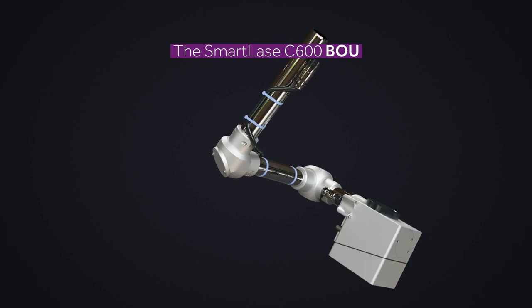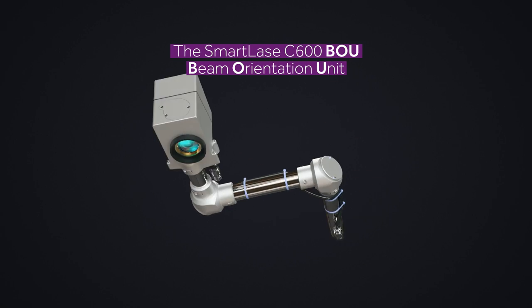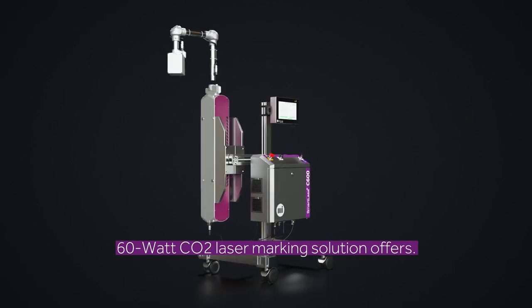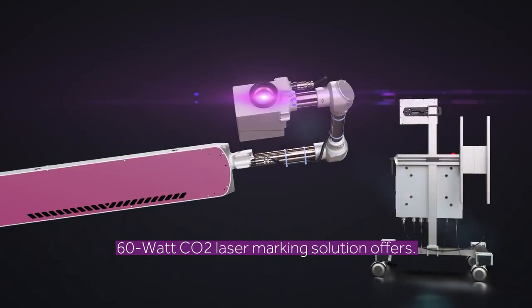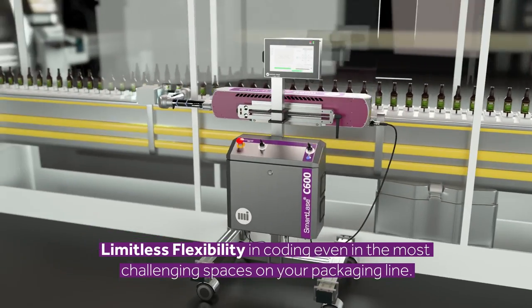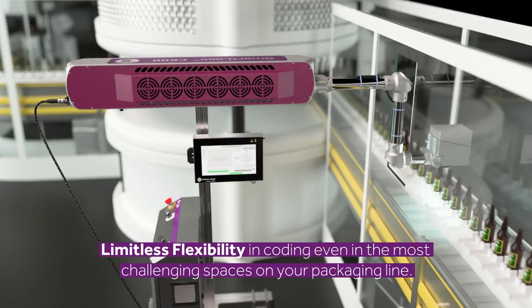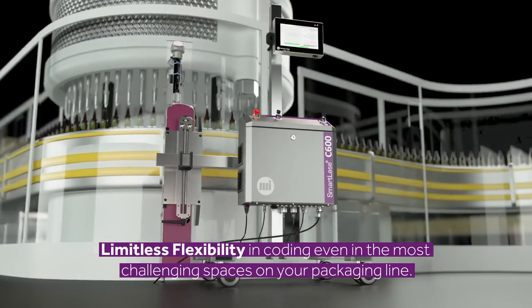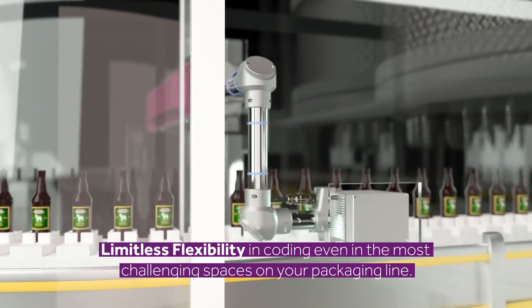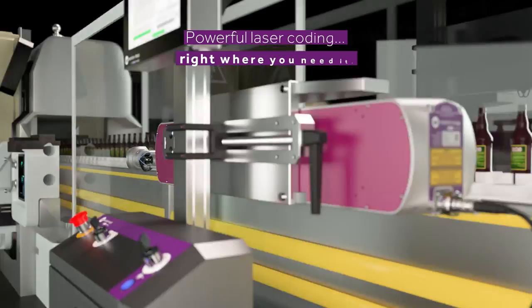The SmartLACE C600 BOU Beam Orientation Unit is an accessory for the Markham Image SmartLACE C600 60W CO2 Laser Coater. With our BOU Solution, you'll have the advantage of limitless flexibility, and it's designed to integrate easily into the most challenging spaces, providing powerful laser coating right where you need it.